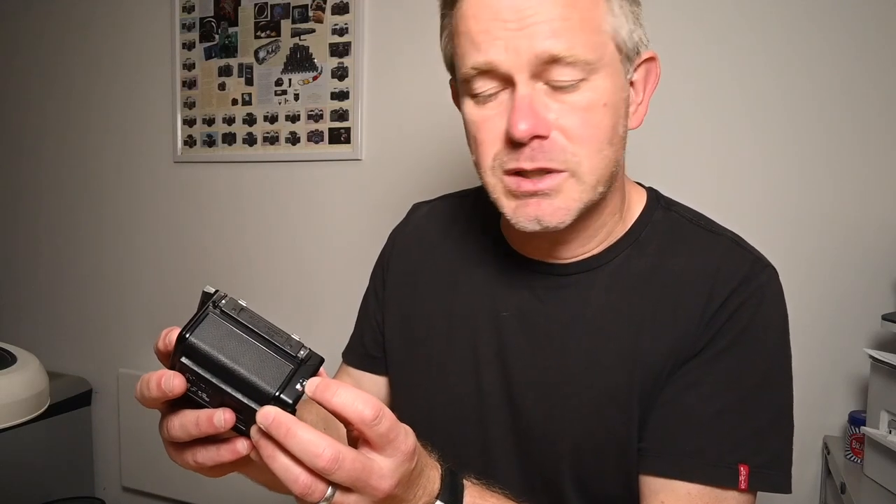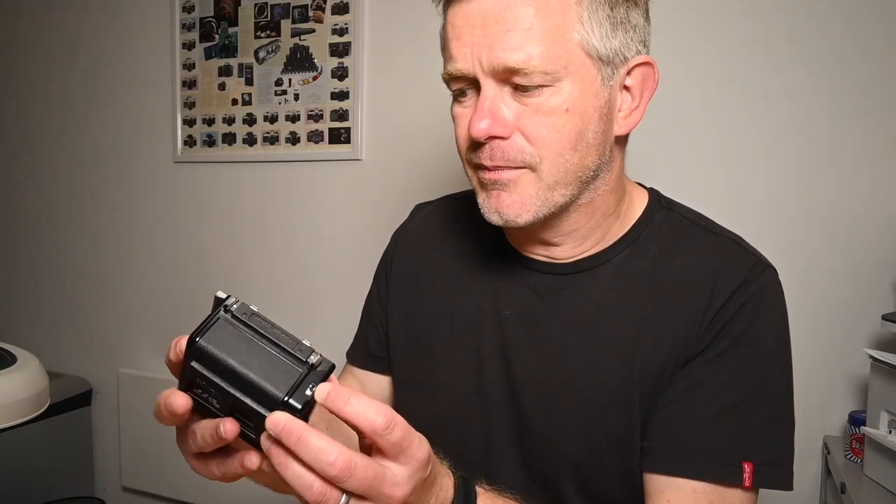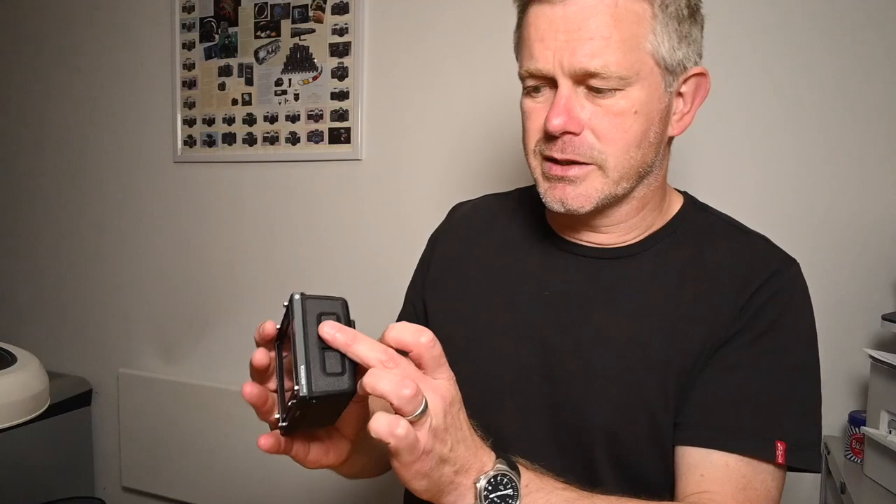Over on this side, you have a little wheel that you turn to advance the film onto the first frame — we'll talk about that more in a minute. Just on the top there, you also have the frame counter. On this side is the dark slide. With the dark slide, you do have to be careful that it's put in the right position.